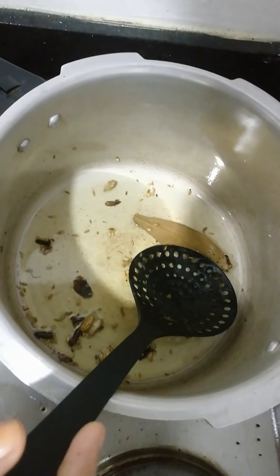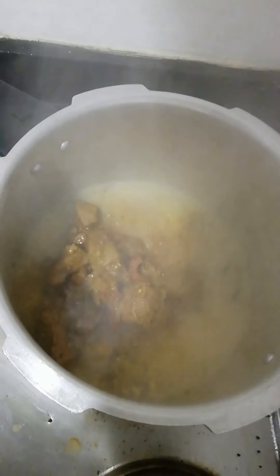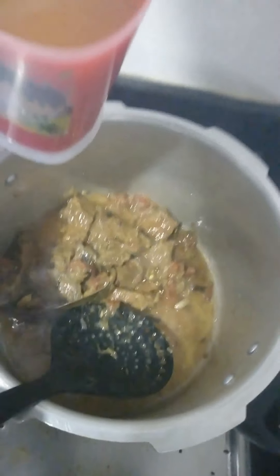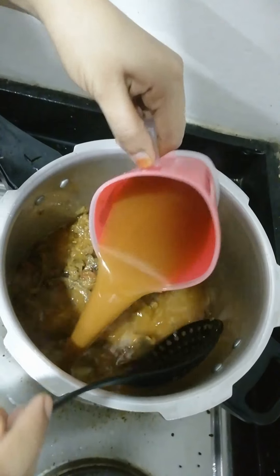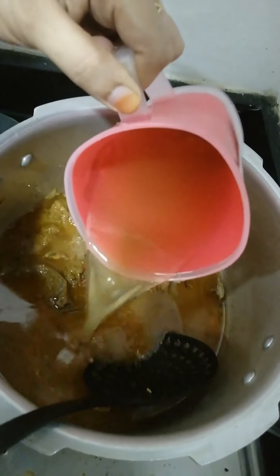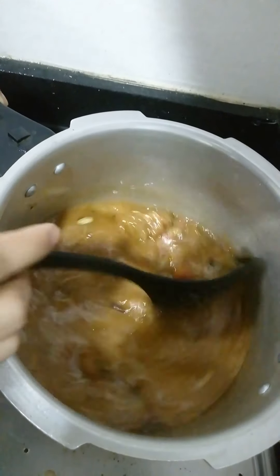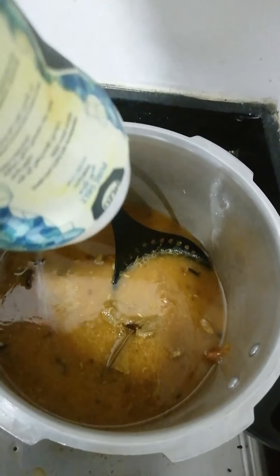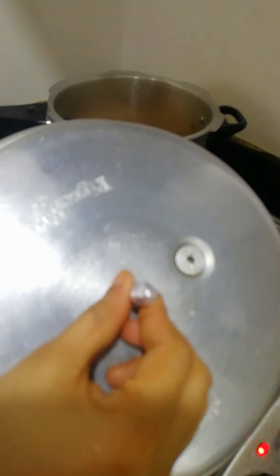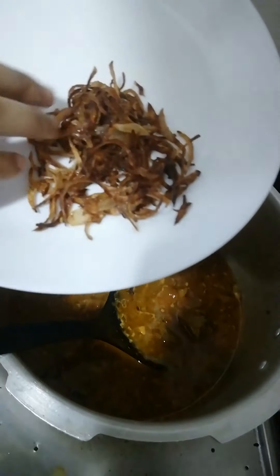We'll pour the rice — we need to pour an extra half cup. We've decided to add more and mix it up. Add 1 cup of rice. We will keep the rice. We will put foil paper on the cooker and add the foil paper.